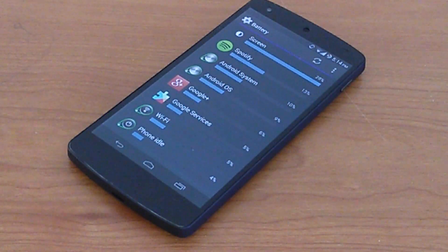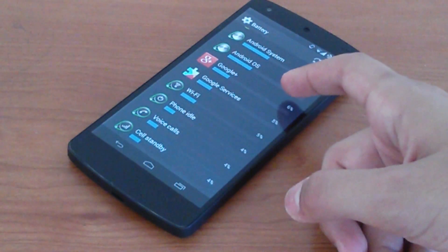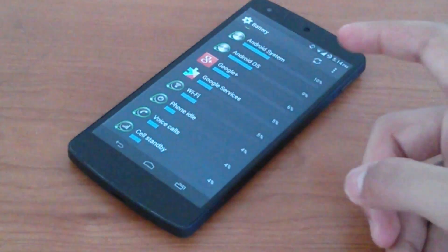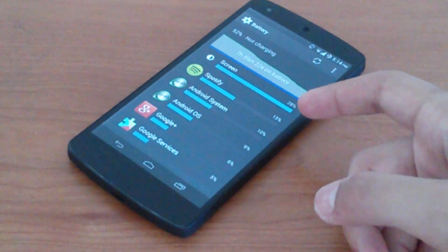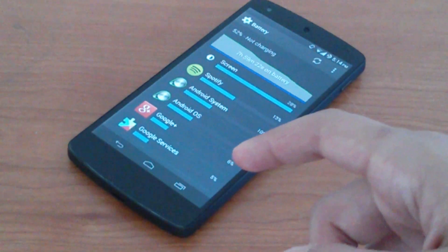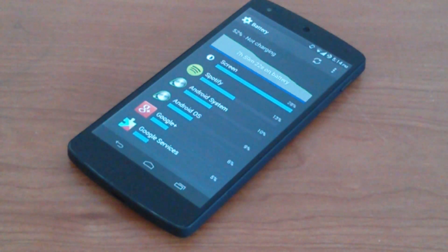As for battery, I can easily make it a full day of use. It can easily reach 11 to 17 hours, with 2 to 5 hours of screen-on time respectively. You'll be hard-pressed to get through a day and a half, but if you're just looking to make it through a day, you'll be very satisfied.